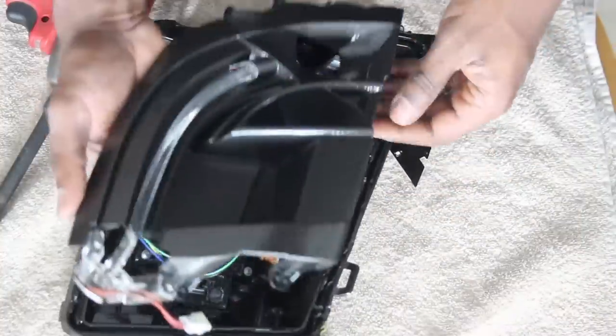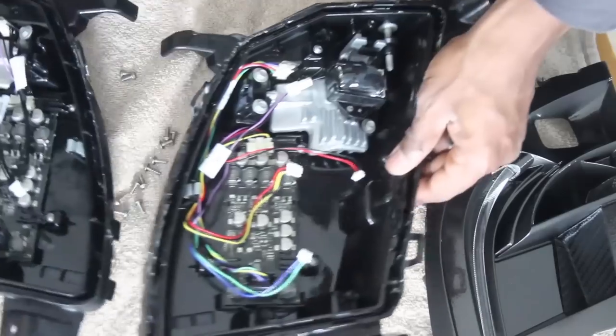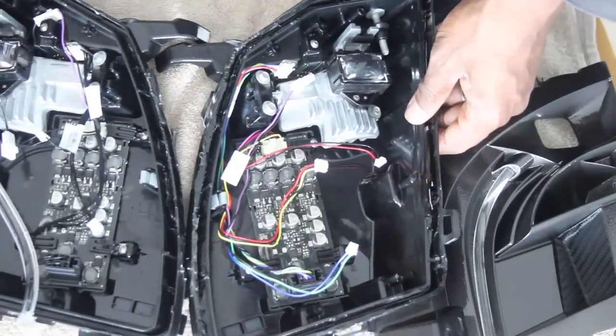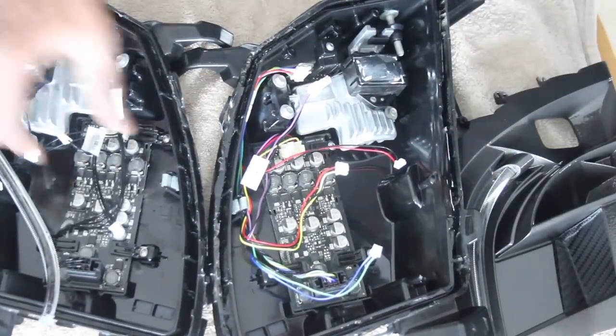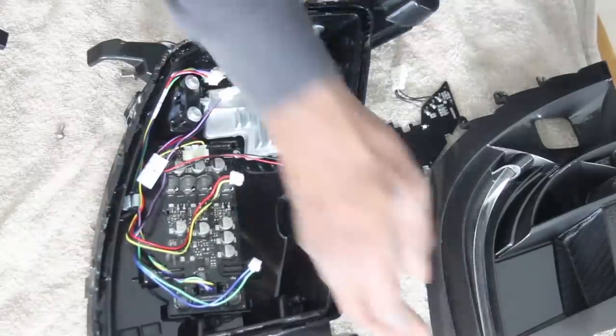This is a quick shot of both fog lights side by side. It almost seems like Tesla changed the design slightly because the newer one has just black wires, as opposed to the multicolored wires on the older fog lights.